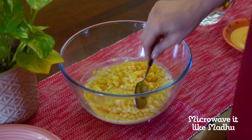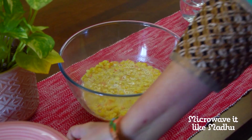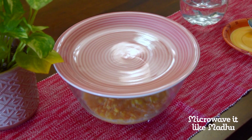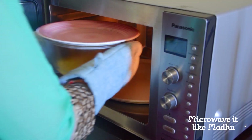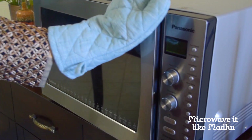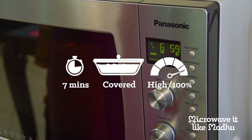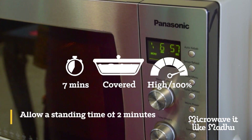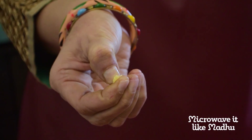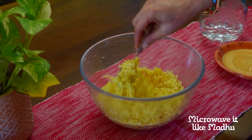Mix the lentils well and add enough hot water to cover them if required — I did not need to here. Microwave on high, covered, for seven minutes or until the lentils are half cooked. Note: if the water you added is slightly more, it may spill on the turntable, but the dal will still cook well. Allow a standing time of two minutes. If the lentils are half cooked, they should break easily at the tip of your nail while still remaining firm.